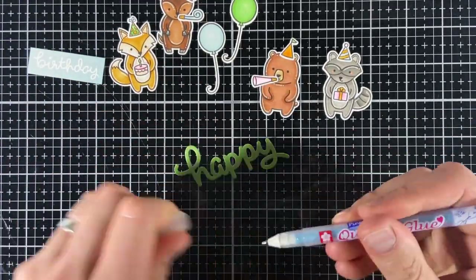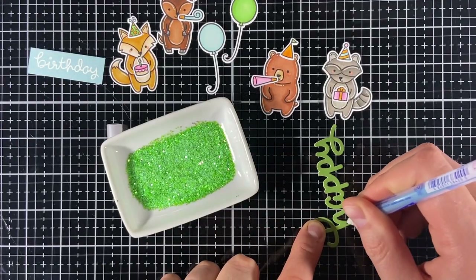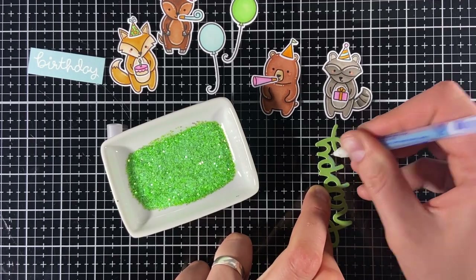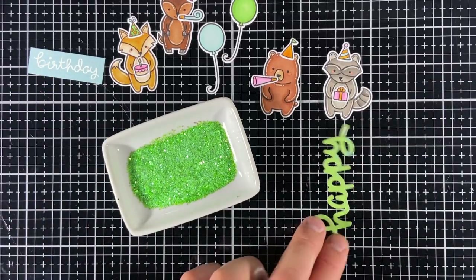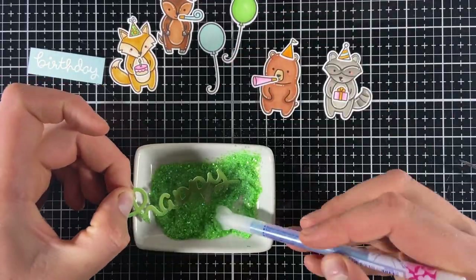Now I'm going to use my quickie glue pen to add some glitter to the bottom of the scripty happy. I like using this pen because it gives you a lot of control and you can easily see where you've put glue because it's blue — don't worry though, it will dry transparent. I dip it into some glitter and tap off the excess, then leave it to dry while I continue.